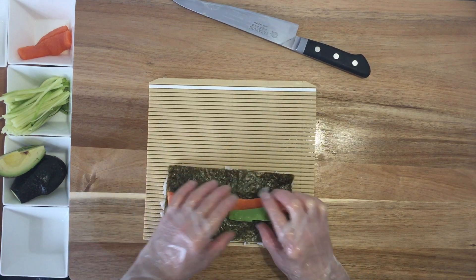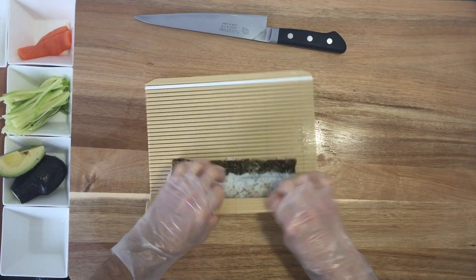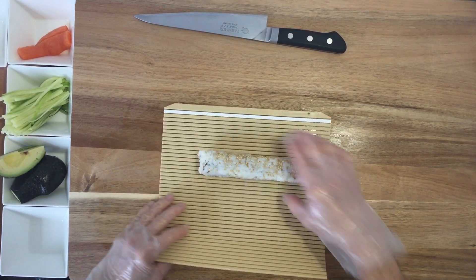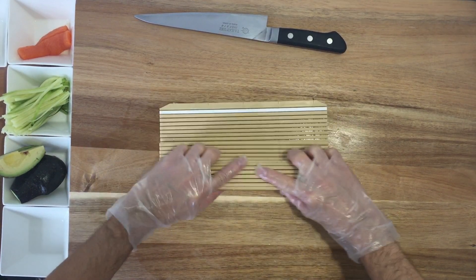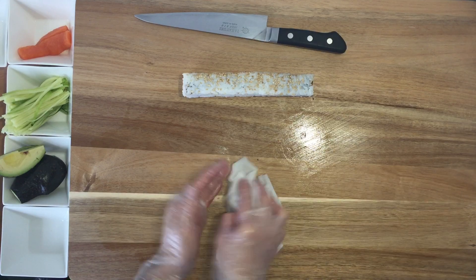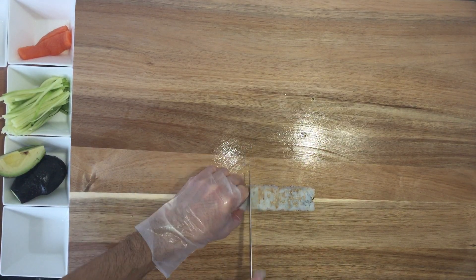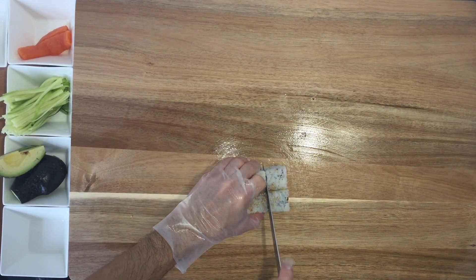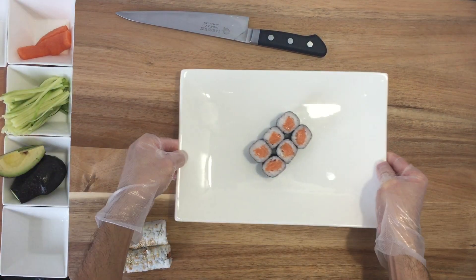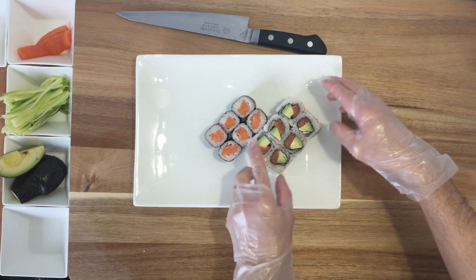Look at that avocado — that's really good. Let's roll it. Push it on the side a little bit, then the other side. It's gonna be four pieces square — I like my roll square, not round. Let's cut it in six pieces, cut in half. Look at that, beautiful. See how beautiful that is?